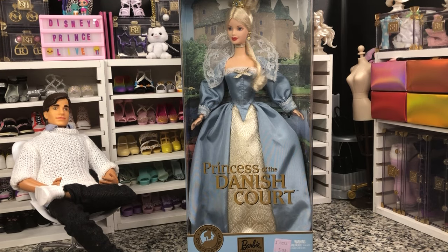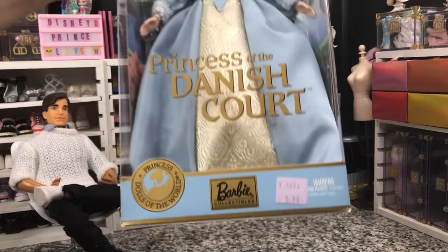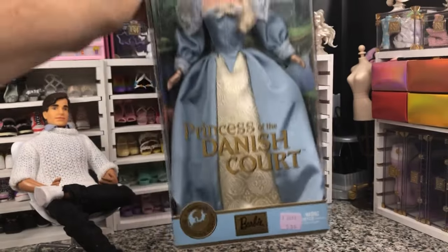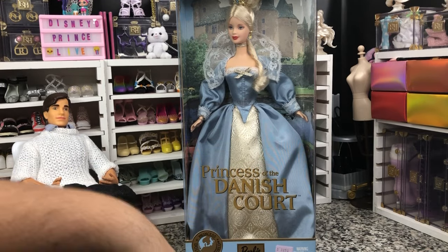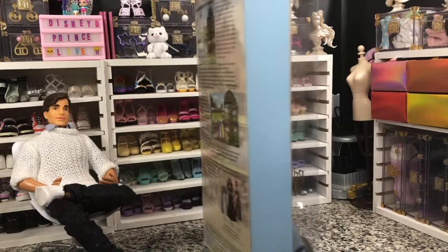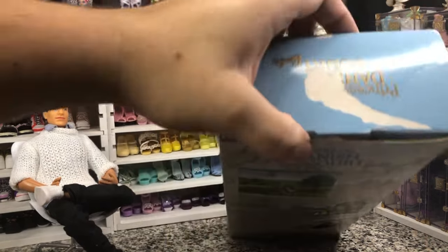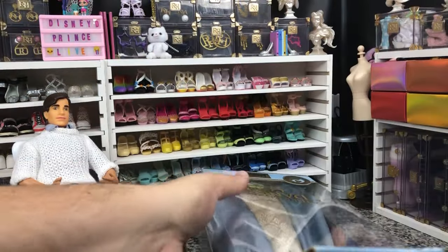Even its name isn't fixed — unboxing. I picked her up a while back, probably about a year ago, and she's just been sitting here waiting to be unboxed — $5.99 at Goodwill. She was actually 50% off that price, so I think I got her for like $3 total. She was a really good deal, especially since her box is messed up. So let's get her unboxed — let's see the Princess of the Danish Court.